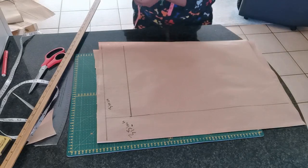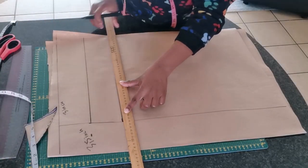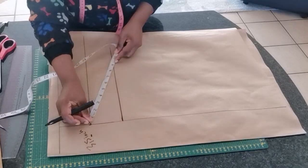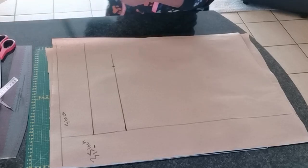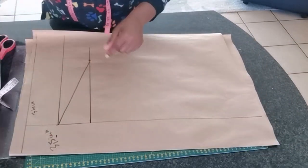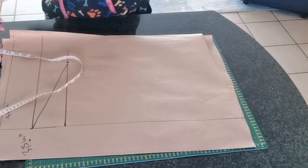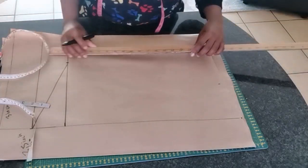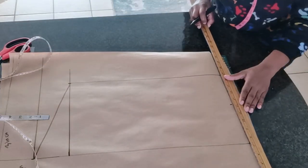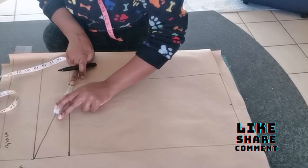Now we need to measure the cap's height, which is bust divided by 12 minus 3 inches. Mark a straight line again across the pattern paper. In between these two lines, take the armhole measurement and place it between the two lines, then draw a straight line. The full length of the sleeve is going to be around 22 inches plus half an inch for hemming.